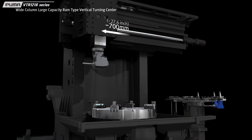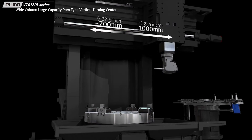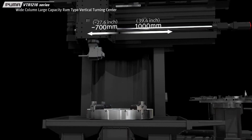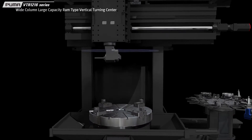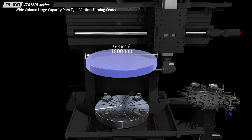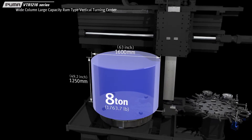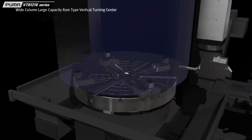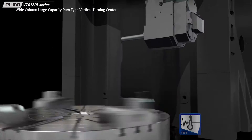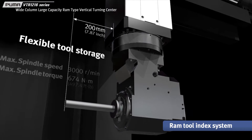The single wide column design increases the axis travel distances — 700mm to the left and 1,000mm to the right of center line on the X axis, and 1,200mm on the Z axis. It provides a cutting capacity of 1,600mm in diameter and 1,250mm in height, and boasts a maximum load capacity of 8 tons. The Puma VTR-1216 Series delivers more powerful and accurate cutting capability thanks to its stable structure and highly rigid materials.